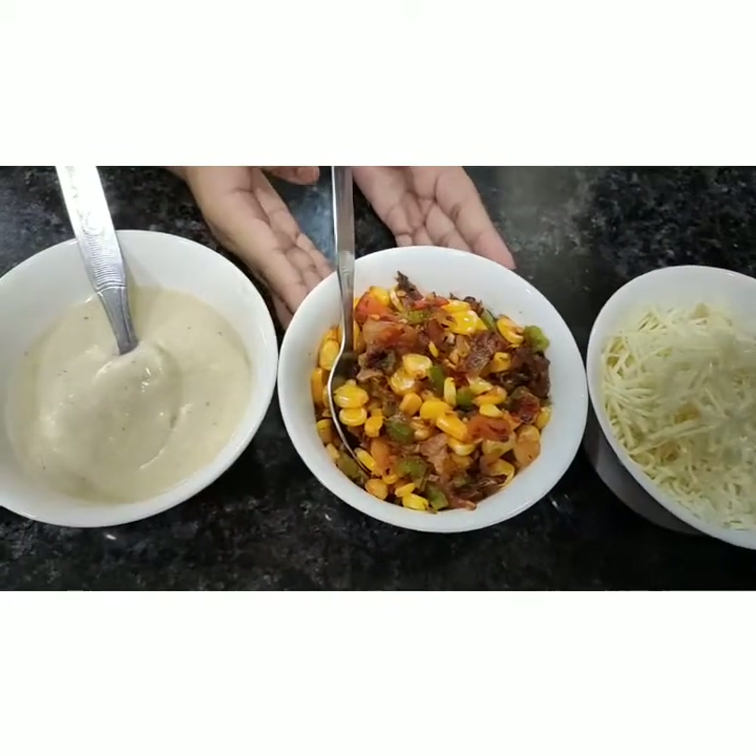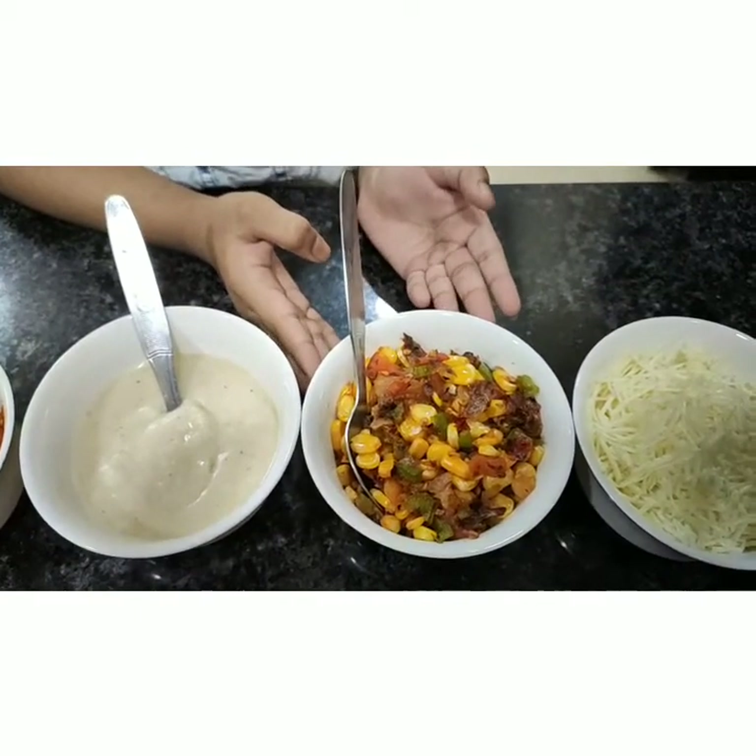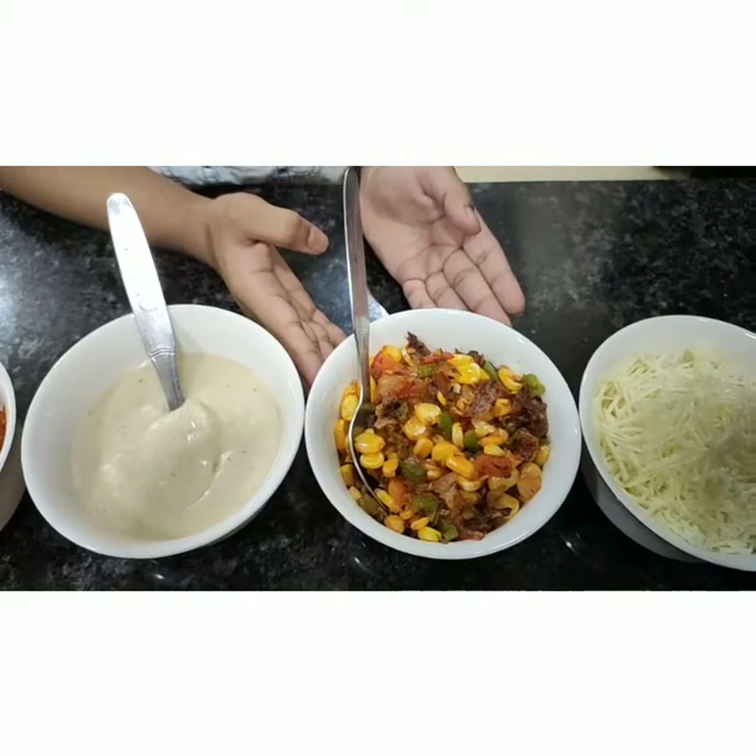And we need vegetables. I have used corn, capsicum, onion and tomatoes. You can use any vegetables of your choice.